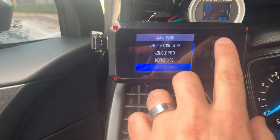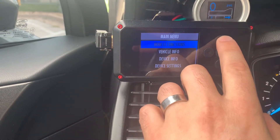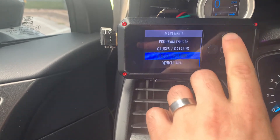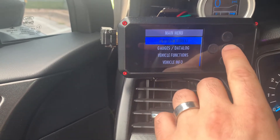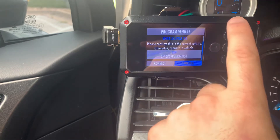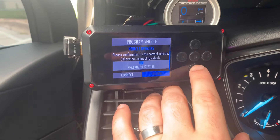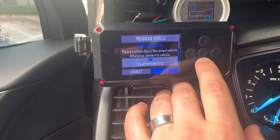Then go to vehicle functions and program vehicle. All the tunes that your tuner has uploaded should be available. Pick the one you want and get your car tuned.